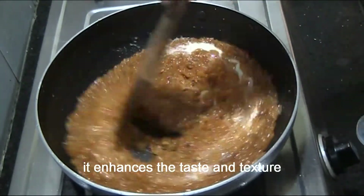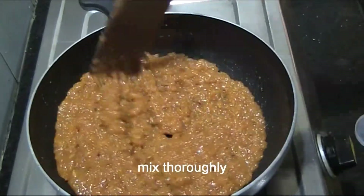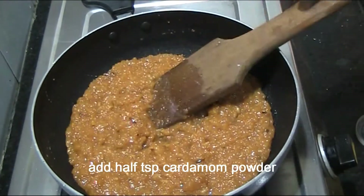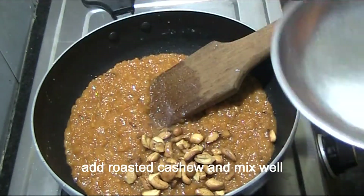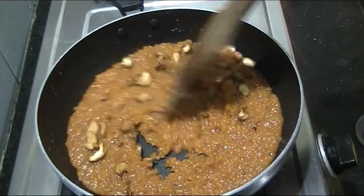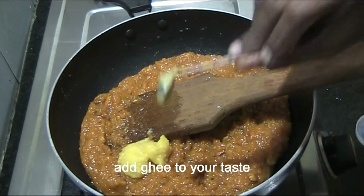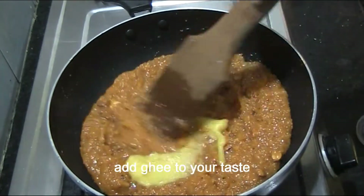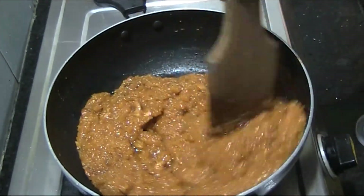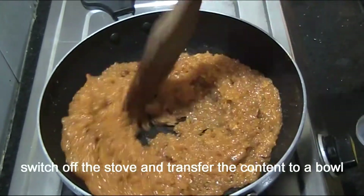Now add 30 ml of condensed milk and cook for about 10 minutes. Mix for another 2-3 minutes on medium heat, then transfer the mixture into the bowl.